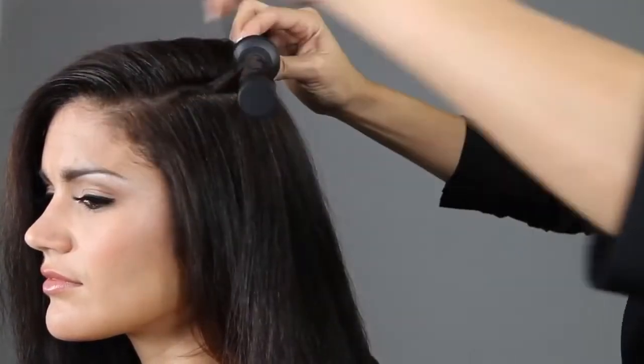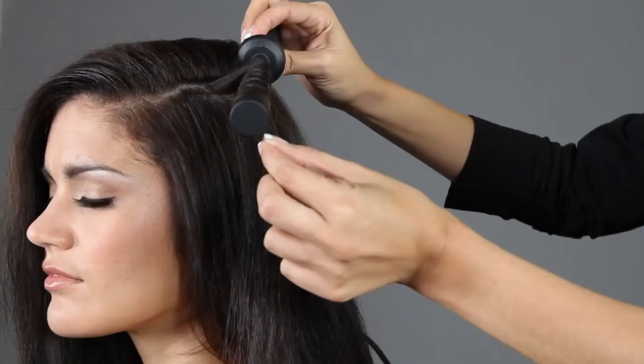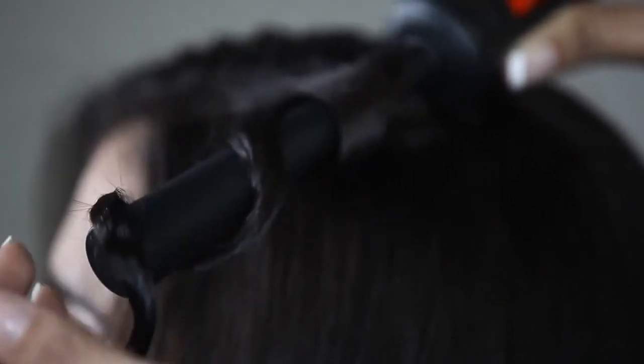Wrap from root to tip, hold for five to seven seconds, then release the hair at the tip. Unwind the hair from the tip back towards the base.